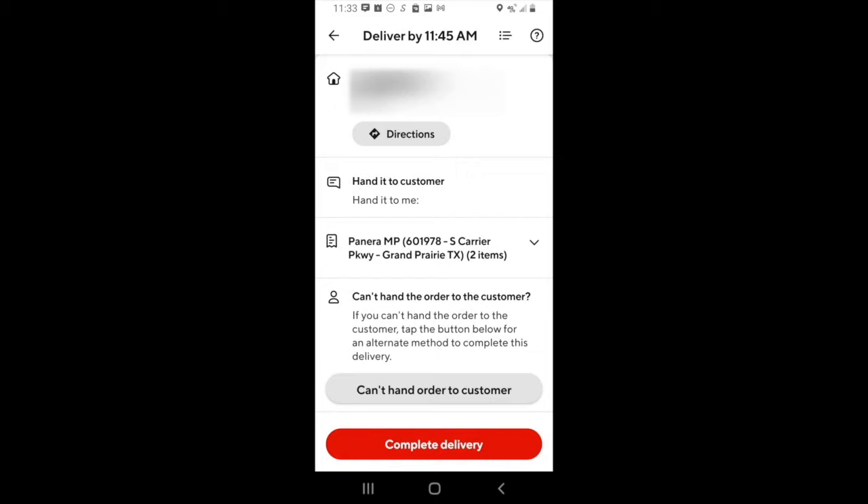The first type is where the customer will come out and meet you at the car. If that happens, you just wait at the designated location — they'll come down, grab their food, and then you complete the delivery. The second type is if the customer wants you to go to their door and hand it to them — you go to the customer's location and hand them the food. If for some reason the customer is unavailable and you can't get in contact with them, you want to click the can't hand order to customer button. DoorDash will then instruct you to leave it at the front door or a designated location, and the app will instruct you to take a picture to confirm that you left it there. Then you complete the delivery.